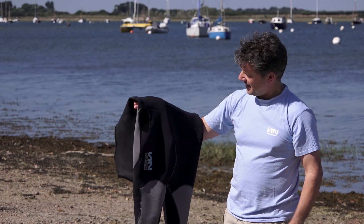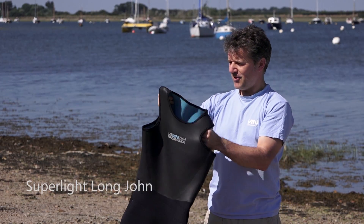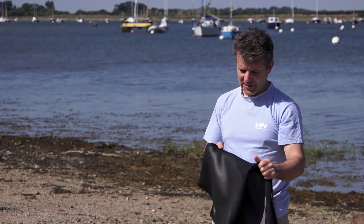We've introduced some new kit for 2017. This is the 2mm super light. This one here, it's only got a 2mm neoprene. Because it's so thin, it's the stretchiest one we do.